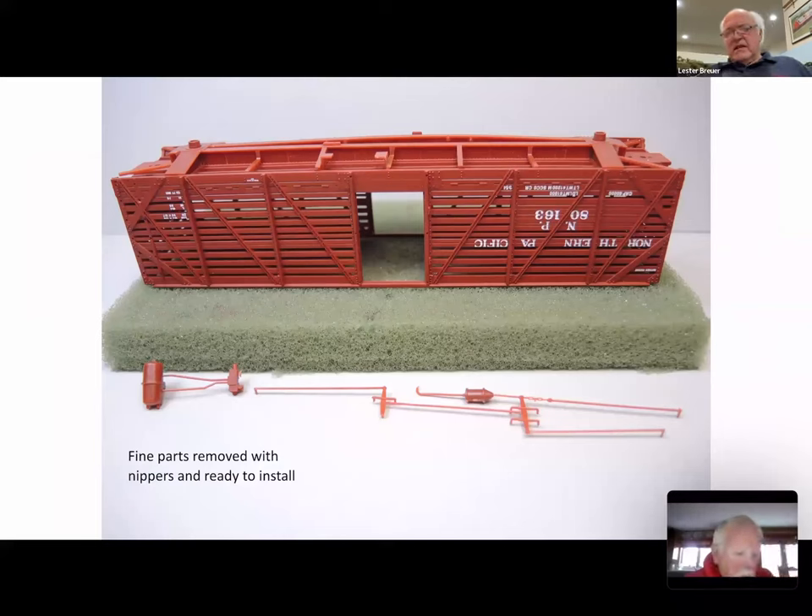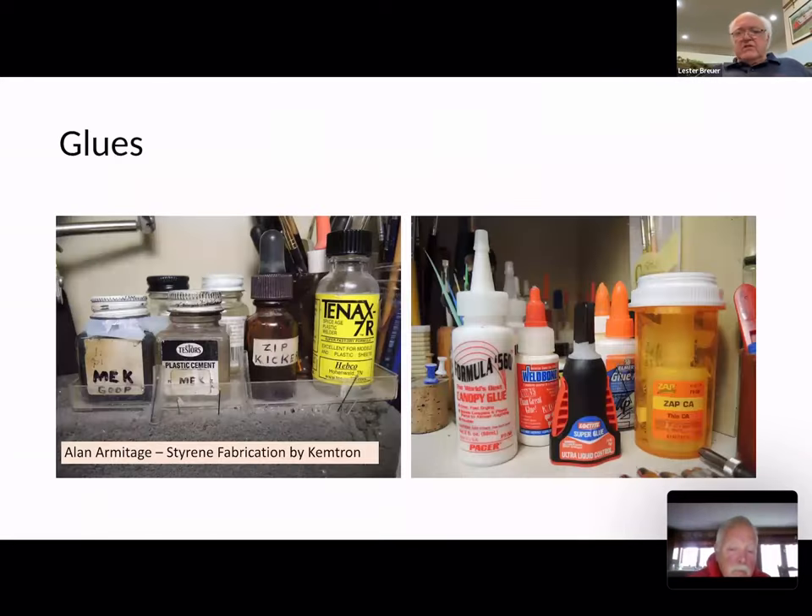Going back to our car — we've used the nippers and cut out all the fine parts. Now we've got to install them, so we need adhesives. On the left I started with Testors. Along came 10X, which I tried — a good product. However, once I read Allen Armitage's thesis on resin fabrication, published by Chemtron, he talked about ketones and MEK.